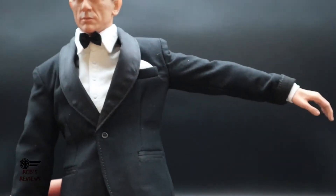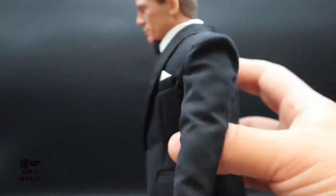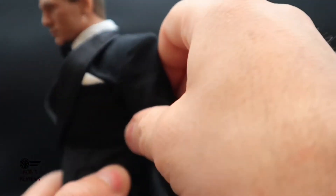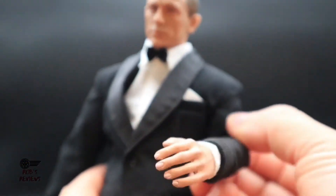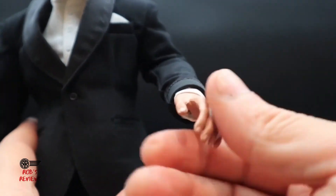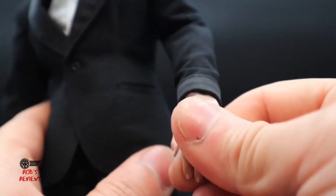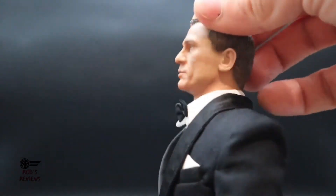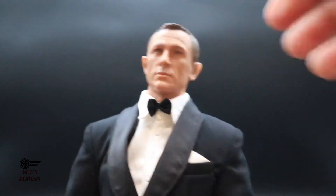The arms go out to about a certain point before the suit restricts movement. Forward and back movement also struggles a bit because of the suit. Elbows bend not too badly. The arms move around quite nicely. The hands are on a wrist peg so you do get a bit of movement there. His neck moves pretty well and you can move his head right around, so you get a good range of movement.